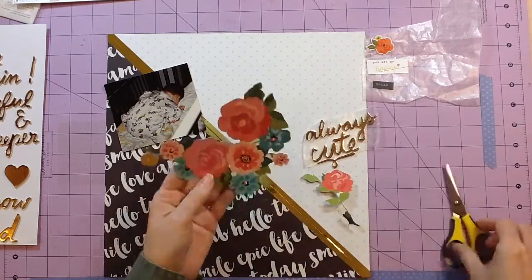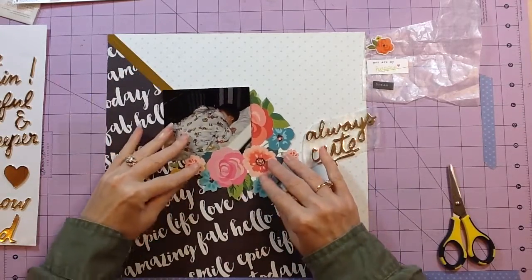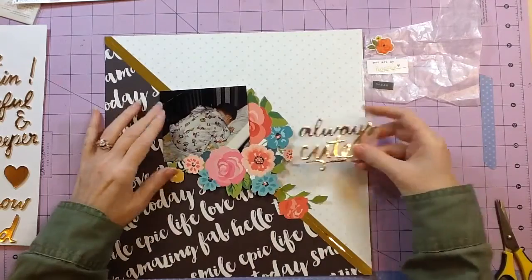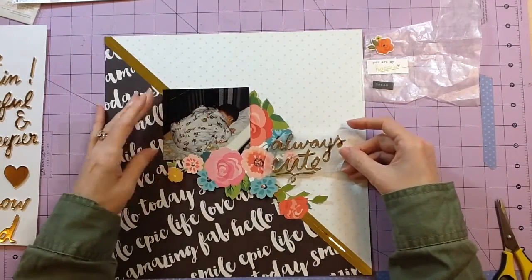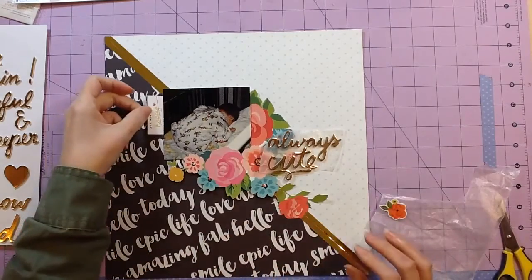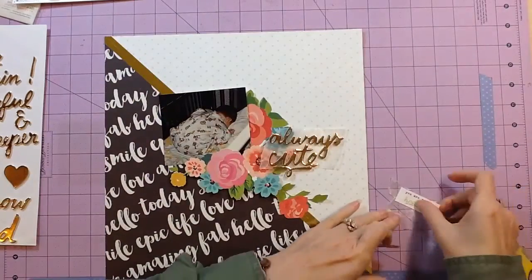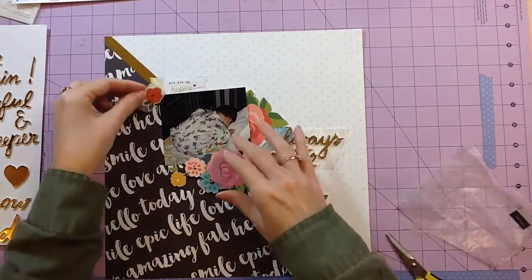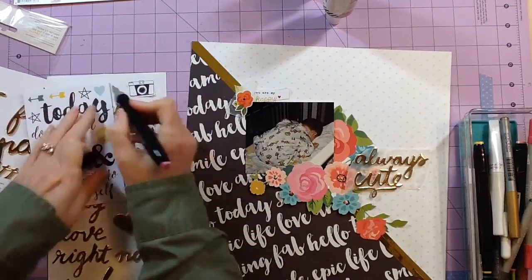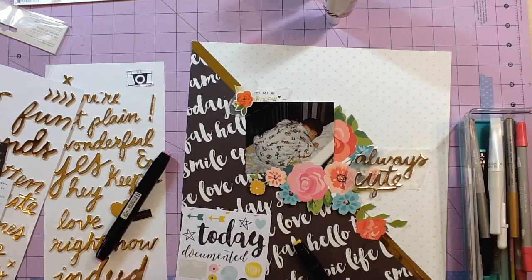I started deciding how I want the cluster of flowers — I wanted a big bulk of it right around the photo and then just a few flowers trailing off, plus another little cluster at the bottom left. I noticed one flower being completely hidden underneath the photo that had a stem and leaves, so I could cut it away and put it toward the bottom to help trail the flowers down the page. That worked out really well. I'm trimming that away, and I'll put a small flower sticker toward the top to build the flowers upward.